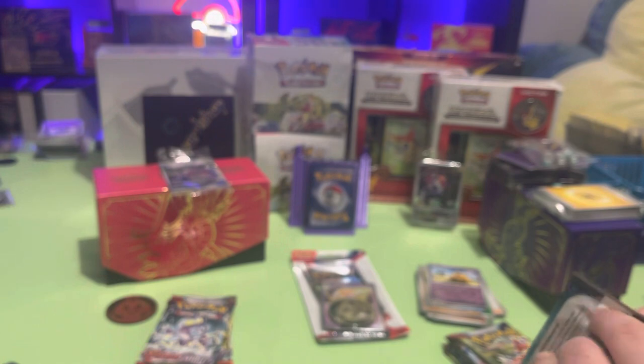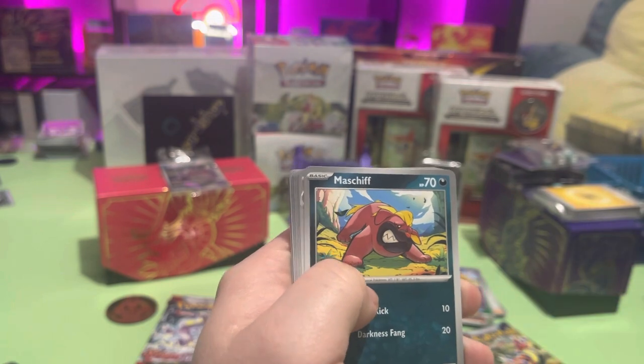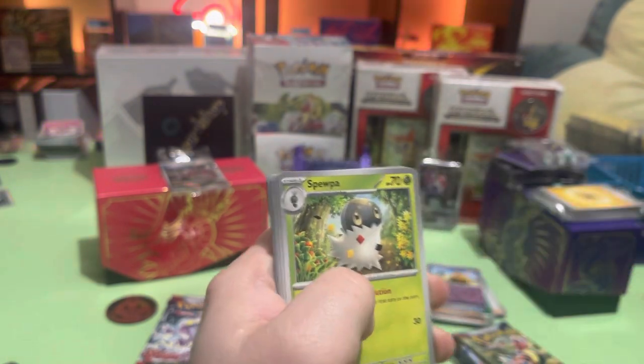Looks like I'll be spending the rest of my evening sorting to my heart's content, and I'll spend the last part of this video opening up that pack. You always say that and I always win.